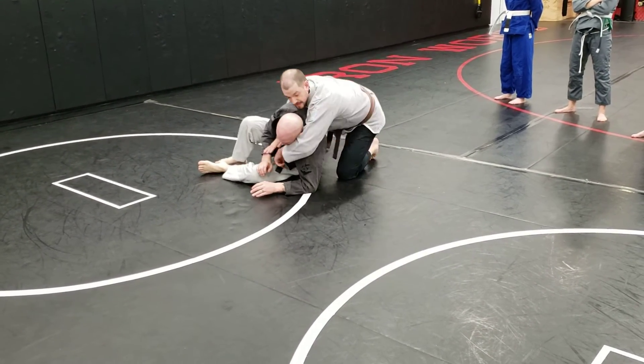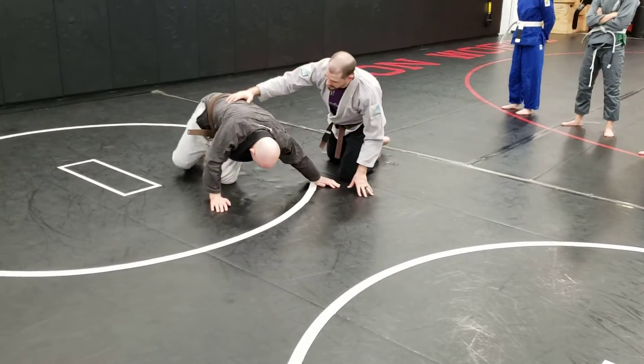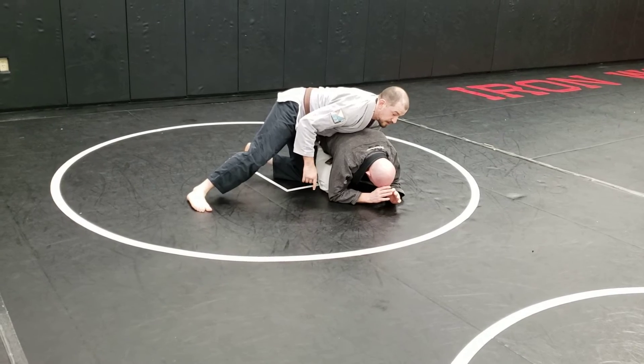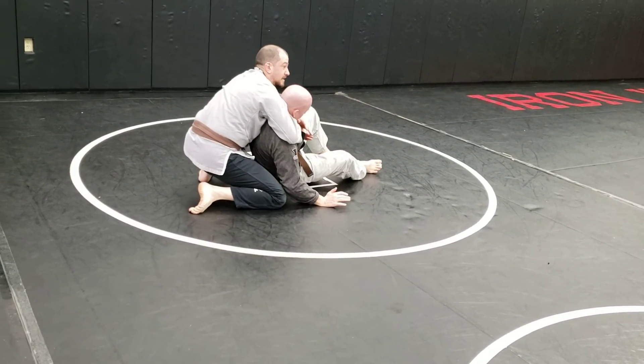So where I want you to end is seatbelt — sit him up. Go right back to turtle. Switch sides, hands are underneath, knee to his calf. If you need to put that hand on, that's fine too. Break him down, catch the neck, get him on the butt.